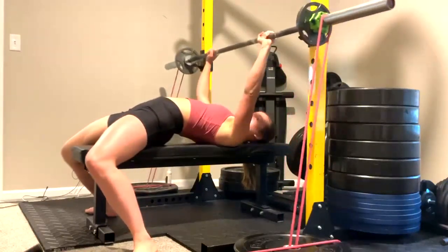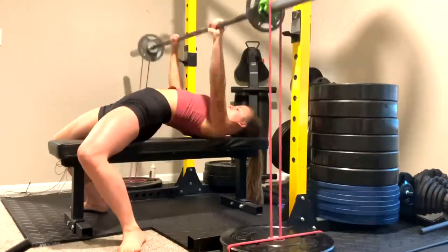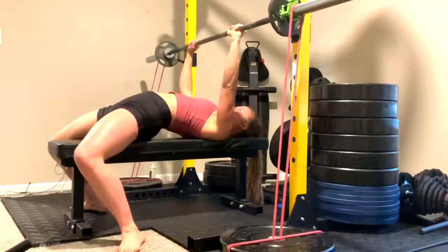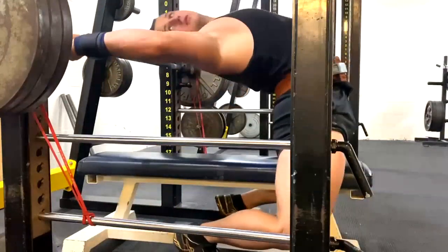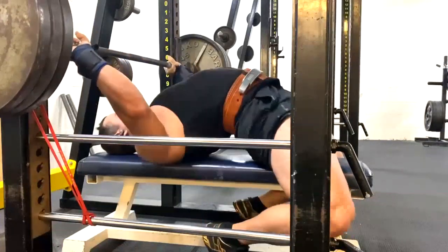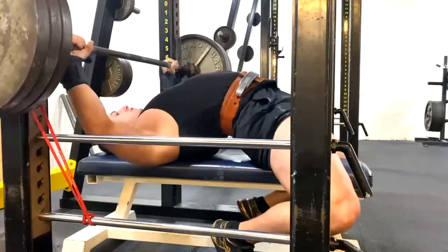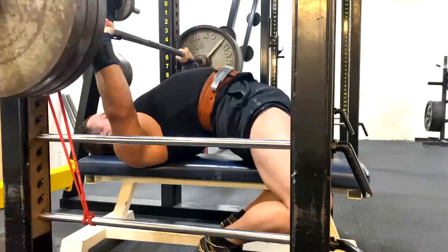One of the things that most people will notice who watch a lot of my client vlogs, particularly the conjugate vlogs, is that my lifters who do speed work, we rotate grips. We do about a third of it wide, a third of it medium, a third of it close. And that's generally how we do it.